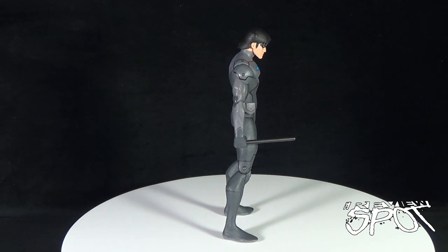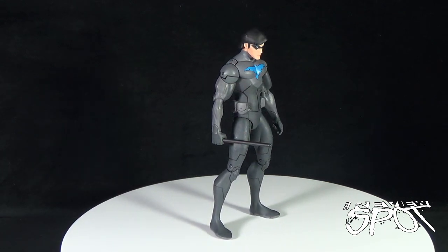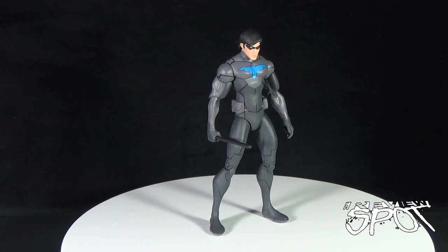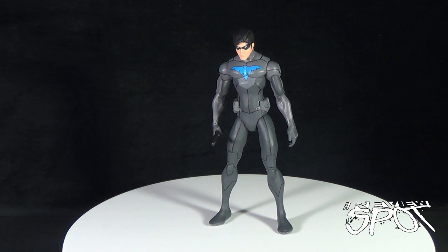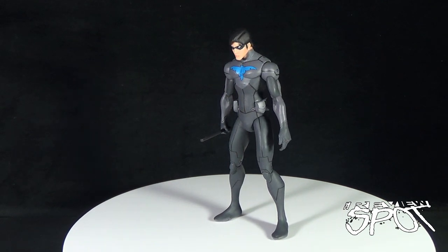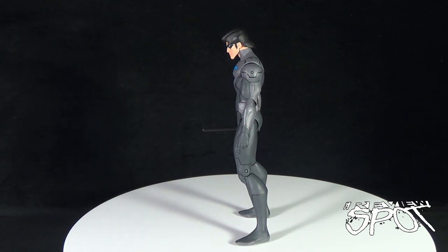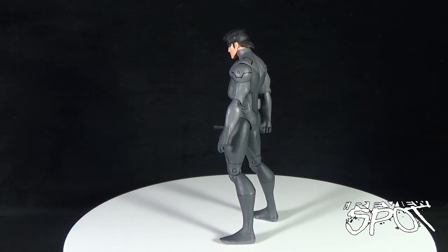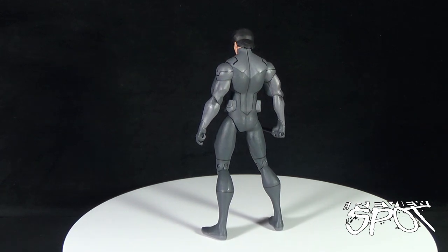Because Spot is a figure reviewer, here's another example. This is Nightwing from the Son of Batman line from DC Collectibles. The turntable allows me to speak and describe the piece while the turntable does all the work — showing the front, the sides, and the back of the figure, giving you a full rotational spin.